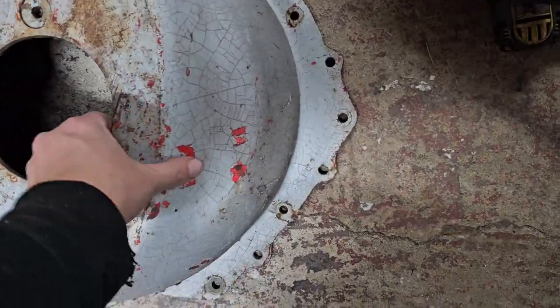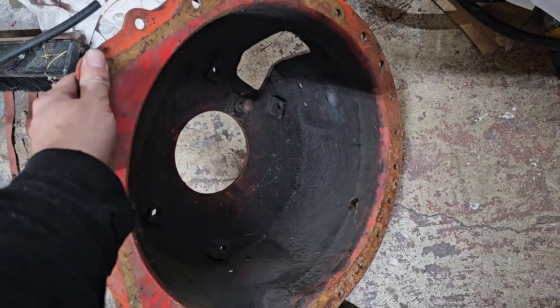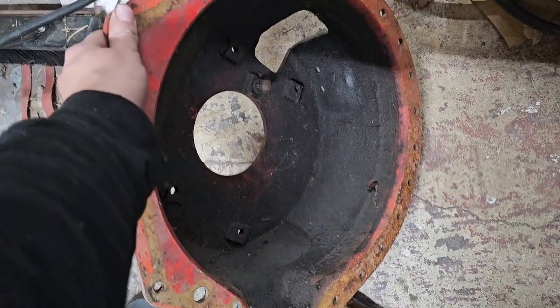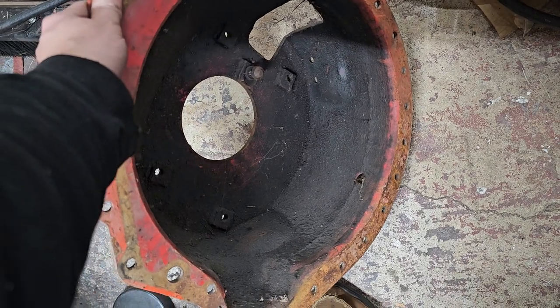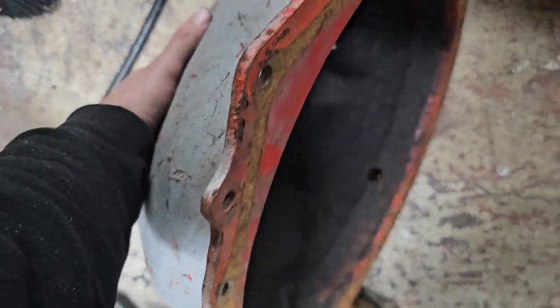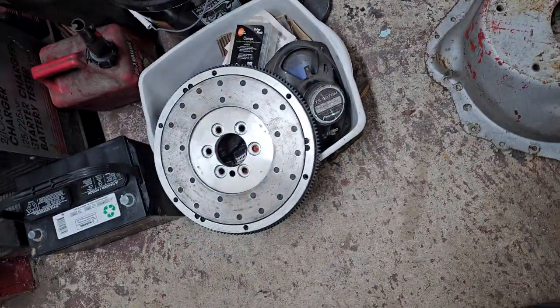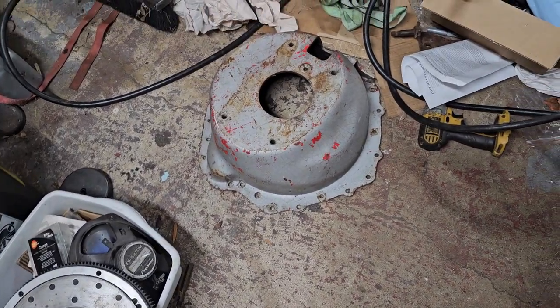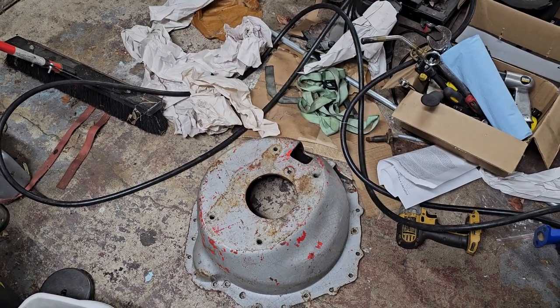I need to clean it up, but he wanted $150 for it and I got him down to $100 as well. I think the savings makes up for the weight.